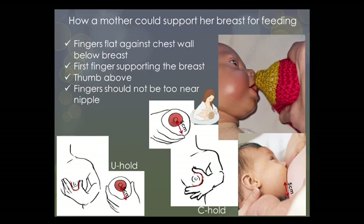The U hold is helpful when breastfeeding in the cradle or cross-cradle position. You can see that the C and U hold depend on how the mother supports her breast in relation to the baby's mouth. The bottom line is the mother's fingers need to be parallel to the baby's lips.